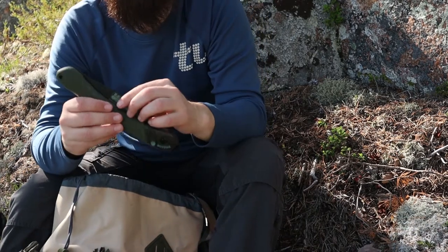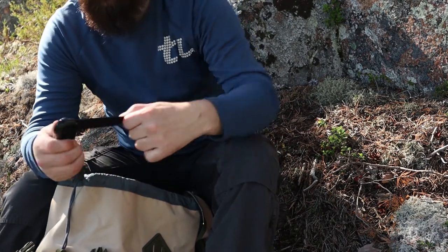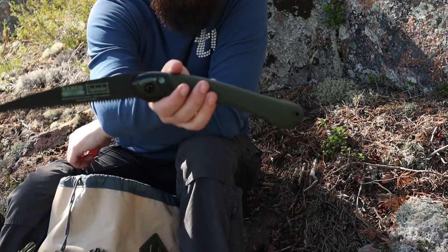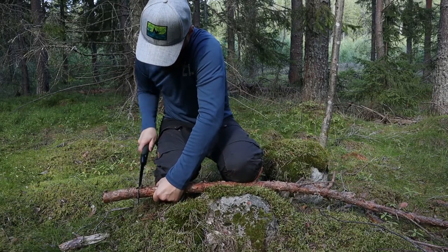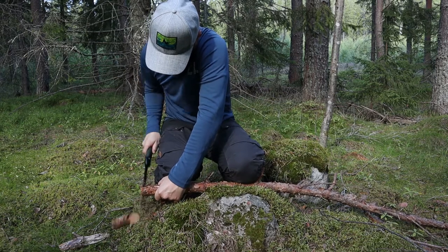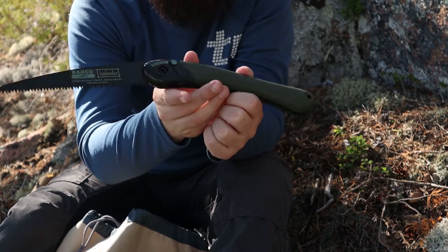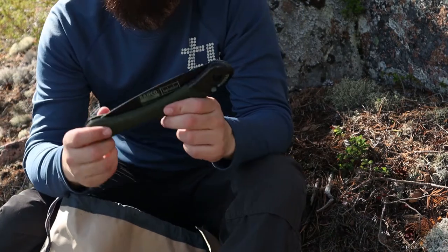This is actually new to me — this is a Bahco Laplander saw. I never had this before; I used to go with something quite cheaper but I wanted to invest in something a bit better. I have no doubt this is a good saw.